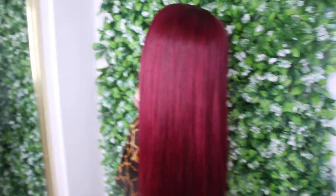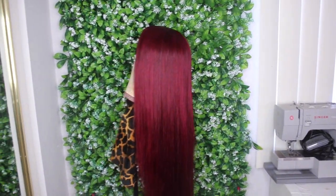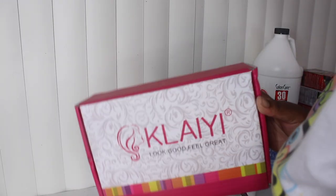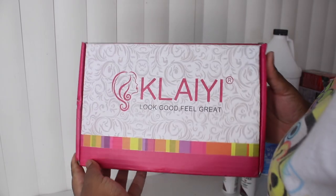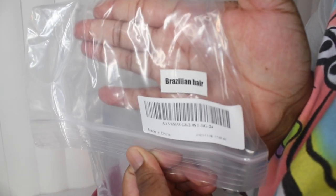I have a link at the end of it, so if you are interested to see how I achieved that color, then keep on watching. So like I said, this hair is from Kalei. They did send me two wigs so I'm going to do a video for each. This is their 24-inch silk base closure wig. The closure is a 4x4.